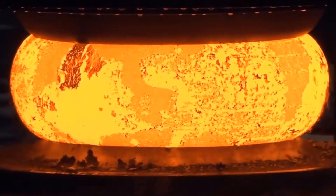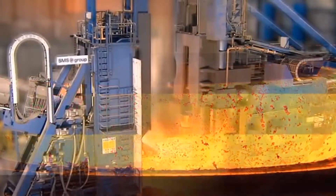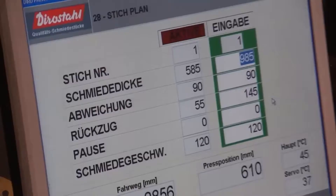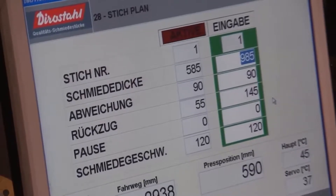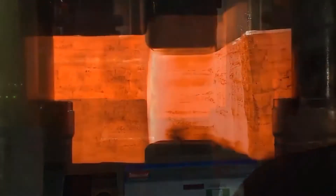There are several different types of forging. It can be made with hammers — pneumatic, steam or hydraulic. Another method is stamping. There is also manual forging, but it's not suitable for industrial processes.